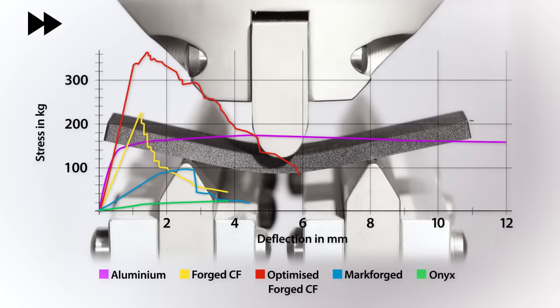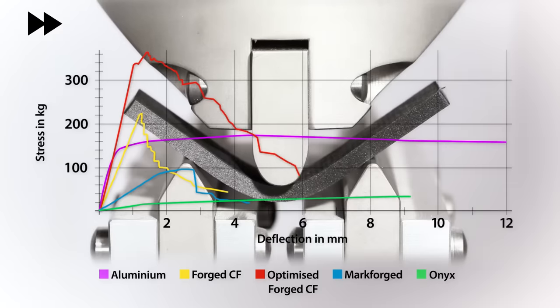Finally we have the Onyx carbon-filled nylon which only just scrapes in at the bottom of the chart.